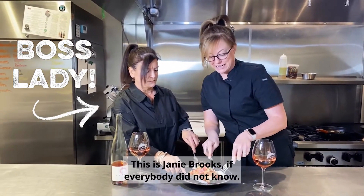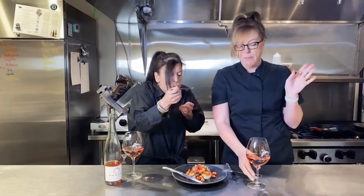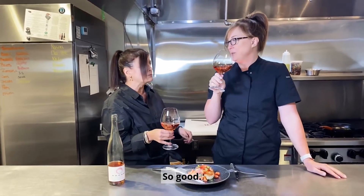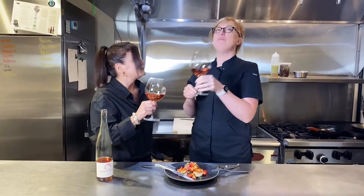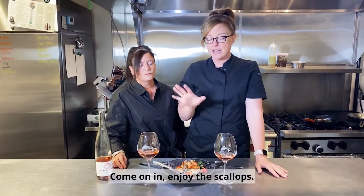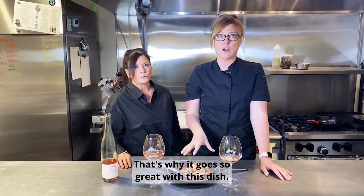This is Janie Brooks, if everybody did not know. This is my favorite part. So good — oh my gosh, this goes really well with the rosé. You're gonna like that. Cheers! Well, thanks everybody for watching this video. Come on in, enjoy the scallops, get some of the rosé — it's wonderful. There are hints of strawberry and watermelon in this, that's why it goes so great with this dish.